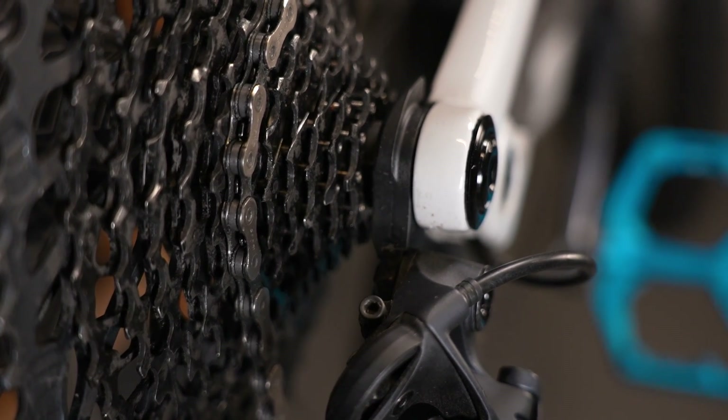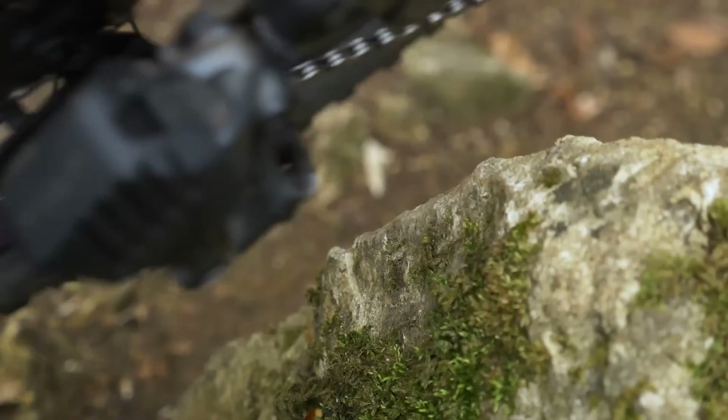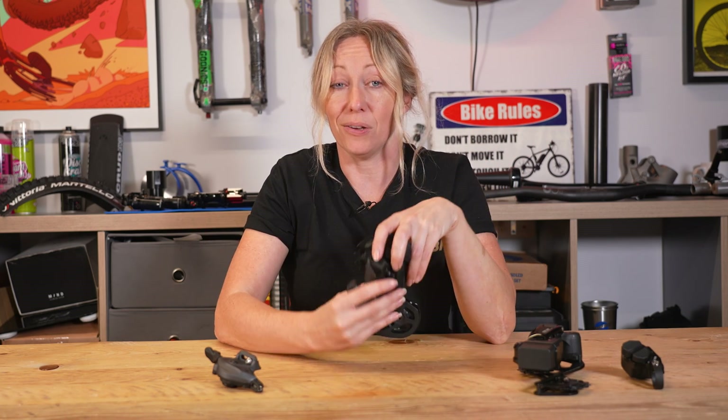The hanger is usually made from soft metal, so if anything knocks the derailleur, the hanger will break instead of the derailleur or even your bike frame, as these are much more expensive parts to replace.